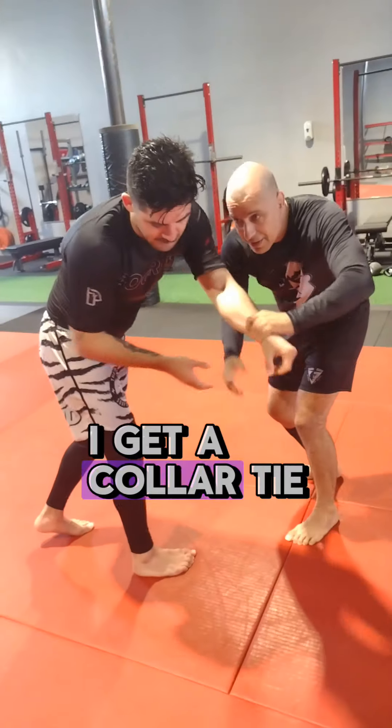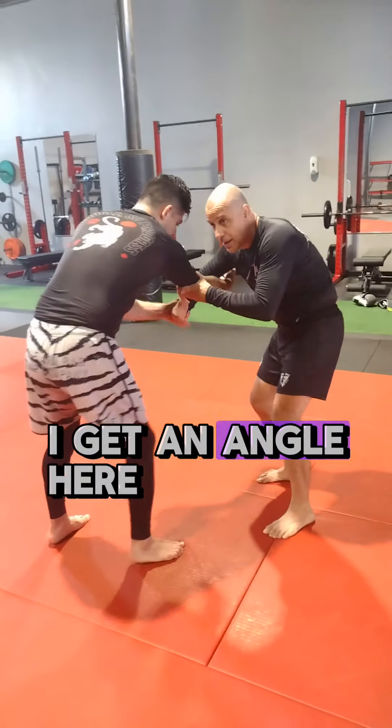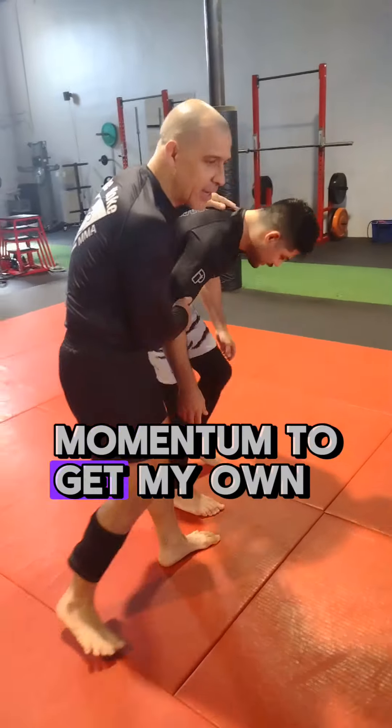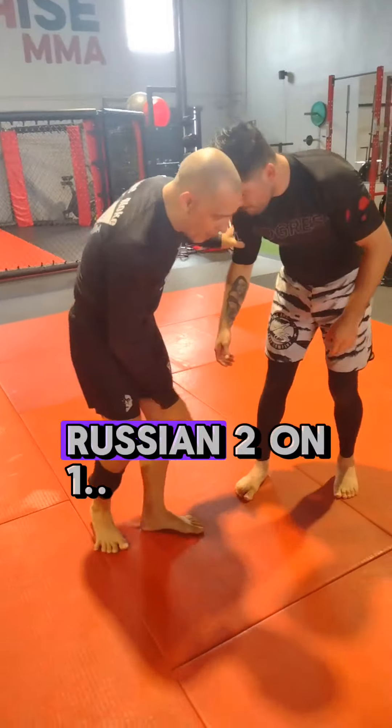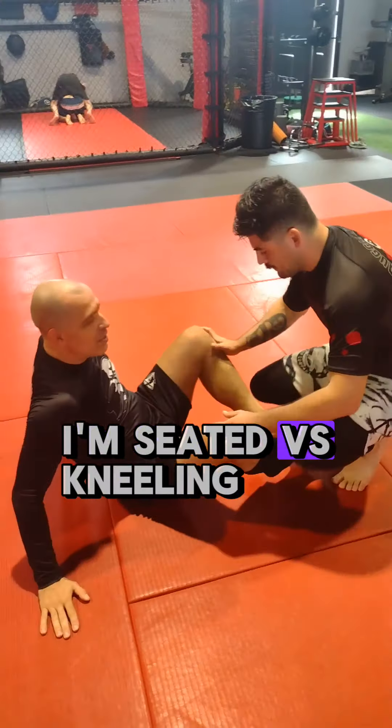Right here I get a collar tie, he beats the collar tie, I beat his arm and I get to the side — get an angle. Here I give him an arm and I use the momentum to get my own arm drag, Russian two-on-one. Now we're going to look at a seated position.